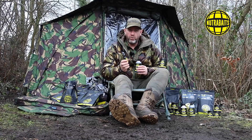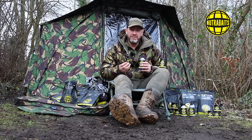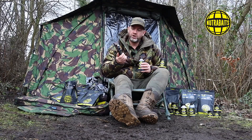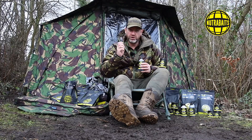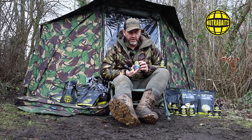If I'm on a runs water where I'm definitely going to be picking up bites and I want something very energetic in the water to get me a quicker bite, then I'd use the bait soak spray - just literally spray it onto the hook bait and then cast out.